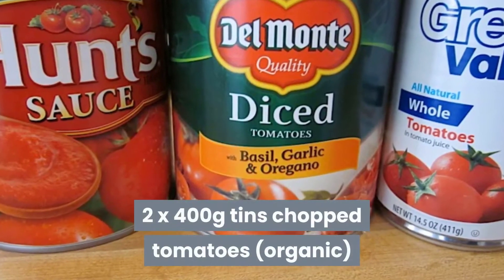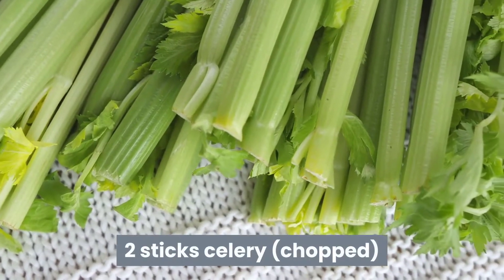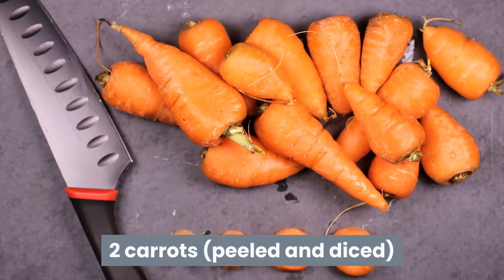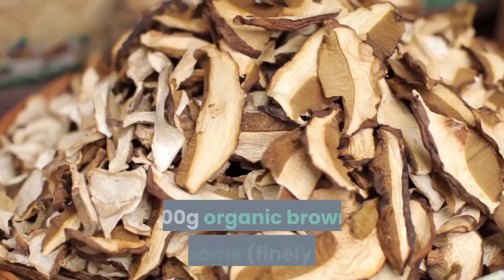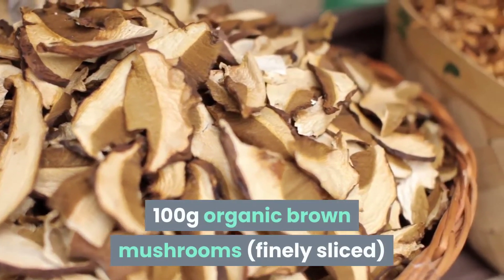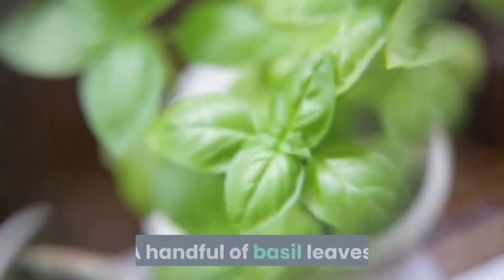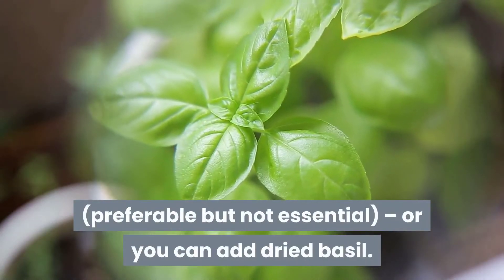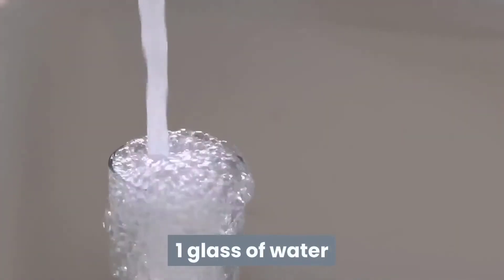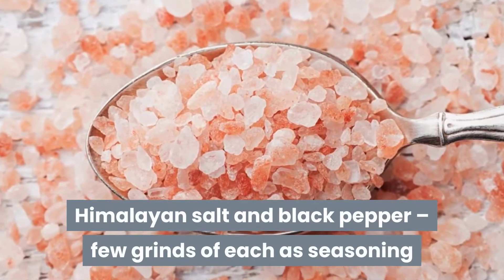Ingredients: two 400-gram tins of chopped organic tomatoes, two sticks of celery chopped, two carrots peeled and diced, two onions peeled and finely chopped, 100 grams of organic brown mushrooms finely sliced, one clove of finely grated garlic, one bay leaf, one handful of basil leaves — preferable but not essential — or you can add dried basil, and one glass of water.